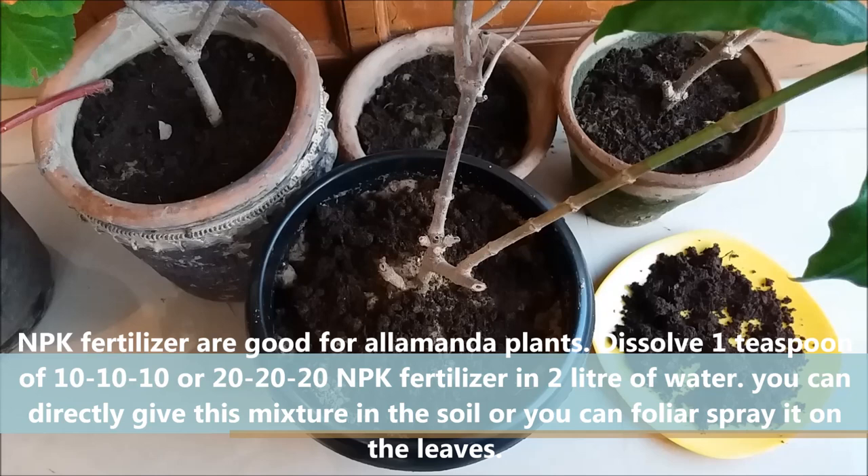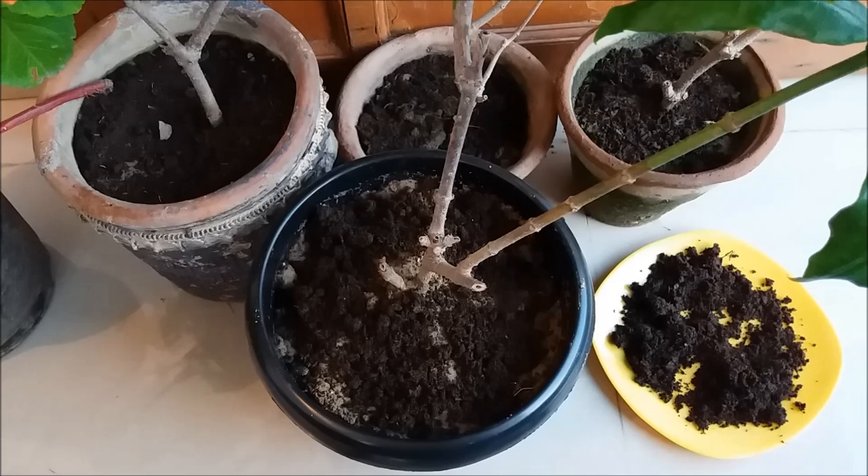NPK fertilizers are good for Alamanda plants. Dissolve 1 teaspoon of 10:10:10 or 20:20:20 NPK fertilizer in 2 liters of water. You can directly apply this mixture to the soil or foliar spray it on the leaves. Always water immediately after adding fertilizer to the soil.